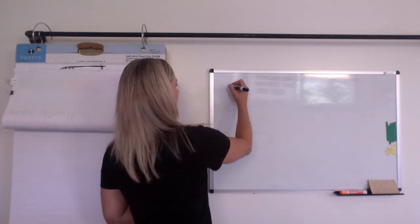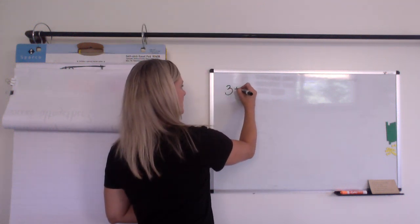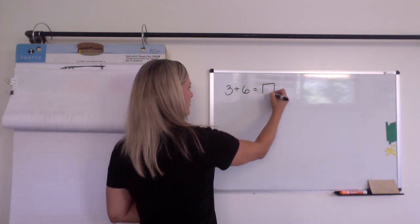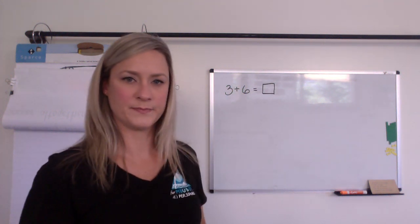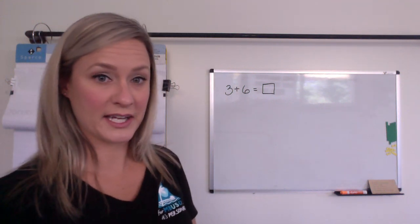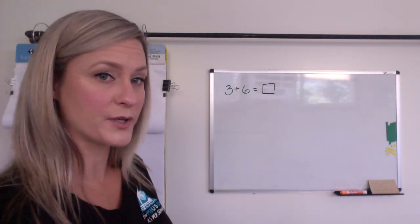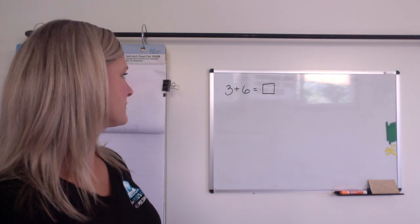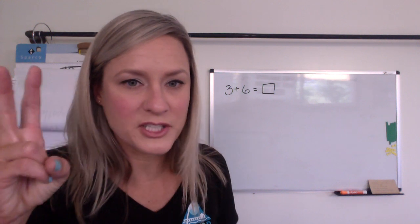So the very first thing I'm going to ask you is this: three plus six equals what? Take a moment. You can hit pause — you should hit pause for your think time. Okay, on the count of three. One, two, three. Tell me.